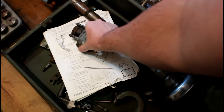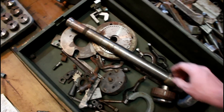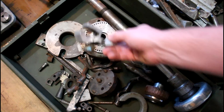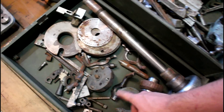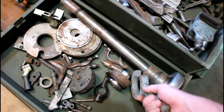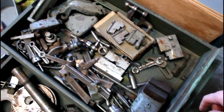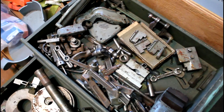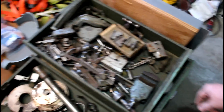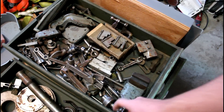There's a collet draw bar, threading dial - not sure if that was usable or not, got a little rusty at one time. Look at all this stuff - all sorts of nifty things. Here's a cool carriage stop that somebody made. Index plate, drive plates, dogs, an extra tail stock, the holder for the collet attachment, collet stuff, compound, extra gears, a whole bunch of cutters, follower rests. Not a ton of money in tools here, but the collet set is a good deal.